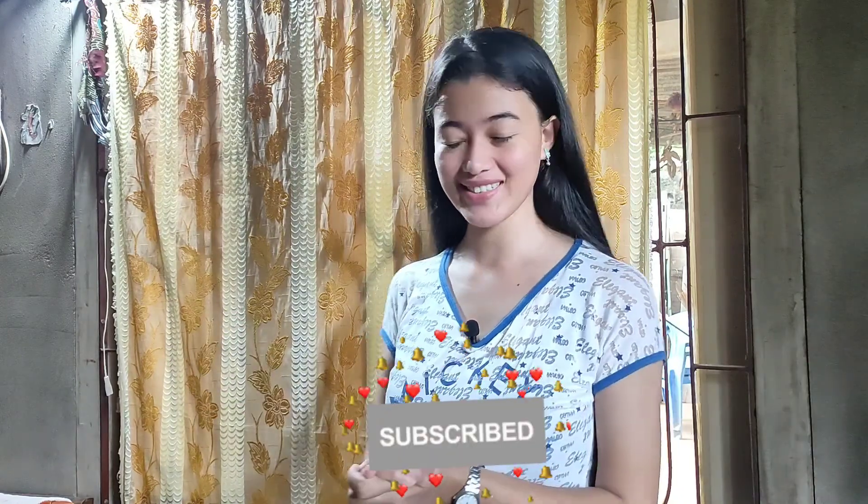Hi guys, what's up! Welcome and welcome back to my channel. This is going to be the second part of photo shoot ideas with weird items. I know you will be loving the pictures — so let's get started!